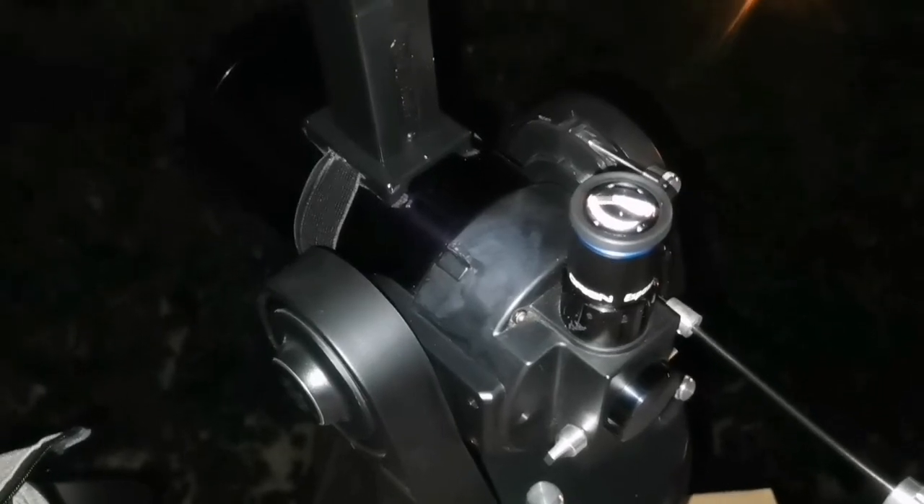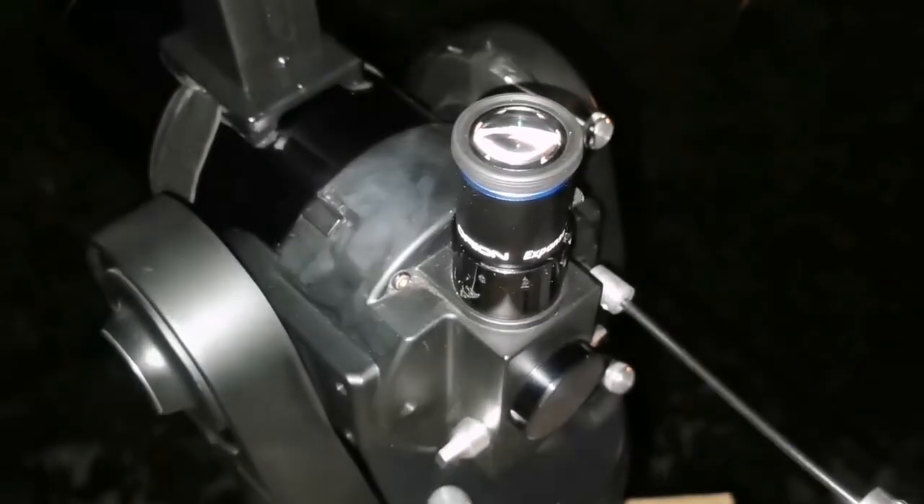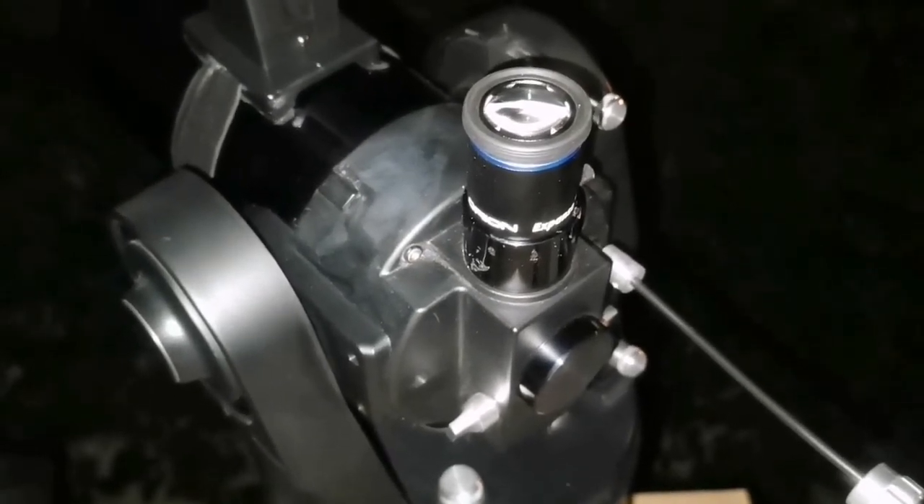I'm looking at the sky, and that's the constellation Orion in the middle of the sky — you can see the belt of Orion and the M42, the sword of Orion. I'm using the ETX-90 on the polar-aligned tabletop mount with the Regal Quick Finder and a 20mm Orion Expanse eyepiece. The image quality is superb, sharp.